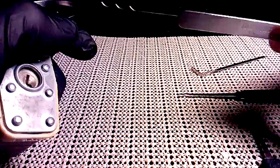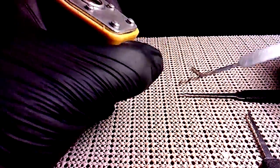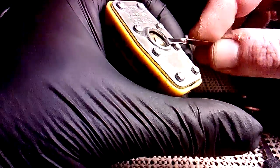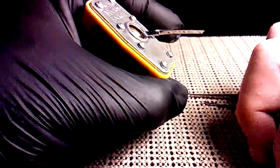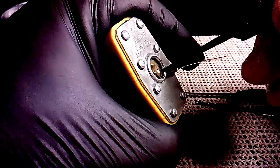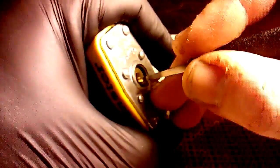Just go to southord.com, you can order these individually for five dollars. Let's see if I can single pin pick it open. There are no safety pins or anything like that, so I've got a small hook right here. Just go in until we find the pin that is stubborn — that will be your binding pin.